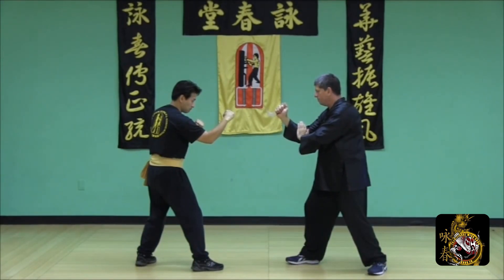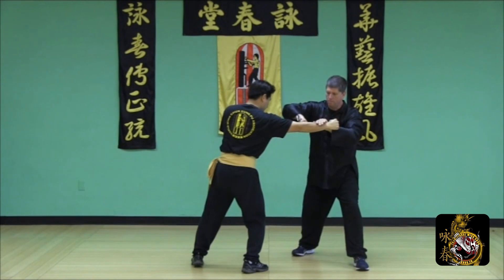From a cross-arm stance, use a release step with an inside lop-sal and a downward diagonal strike.